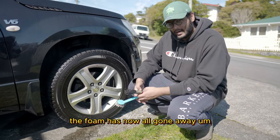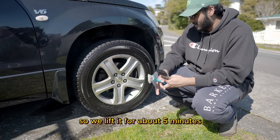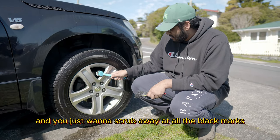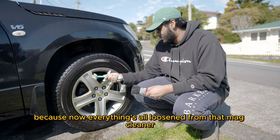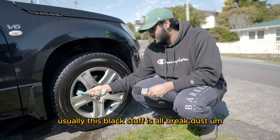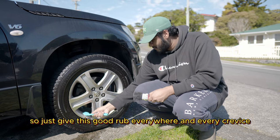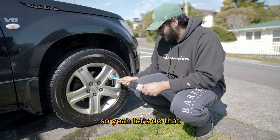As you can see, the foam has now all gone away, which means it's settled nicely. We've left it for about five minutes. Now you want to get a strong brush, like a wire brush or an old paintbrush, and scrub away at all the black marks, because everything's now loosened from that mag cleaner. This black stuff is usually all brake dust, which builds up over time. Give it a good rub everywhere in every crevice before we do our rinse.